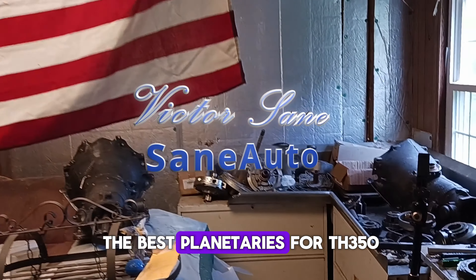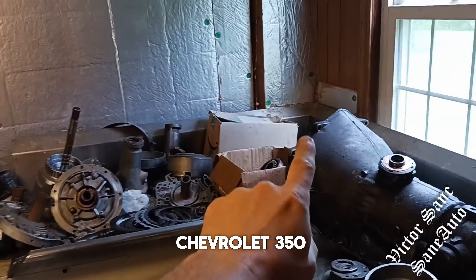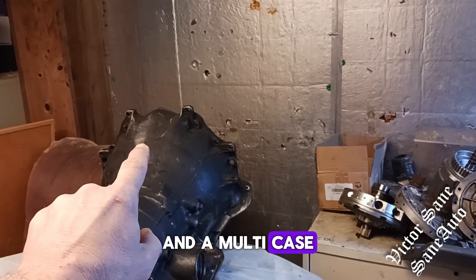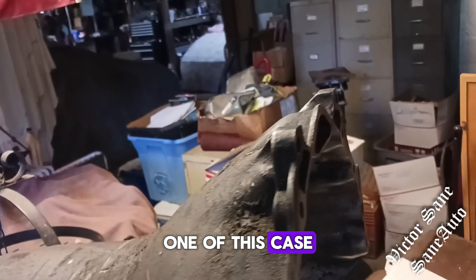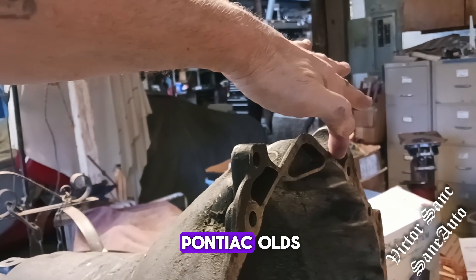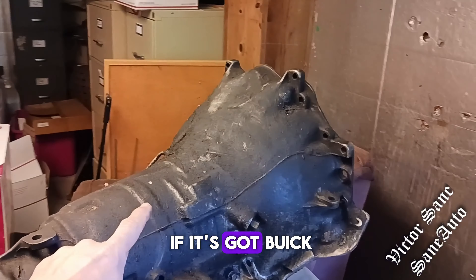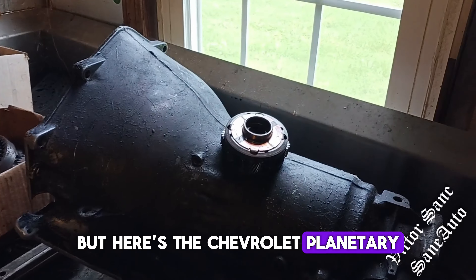This video is about the best planetaries for a TH350. I have here a Chevrolet 350 and a multi-case, which is Buick Pontiac Olds. If you look around in front of this case, it has the concave for Buick Pontiac Olds. I haven't torn this one apart yet, so I don't know if it's got Buick planetaries in it or not, but here's the Chevrolet planetary.